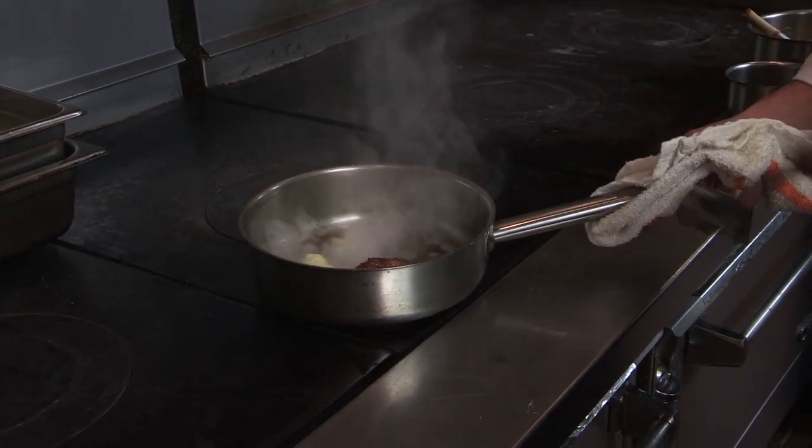We're going to heat it up, get a nice little caramelization on the outside, bring out those natural sugars and that good lamb flavor.